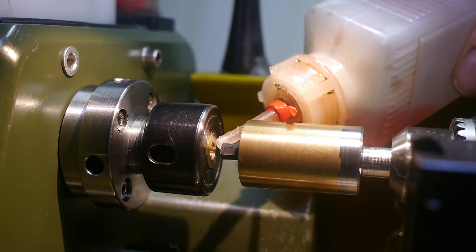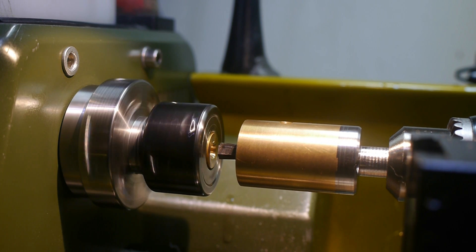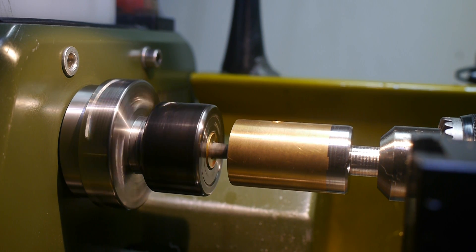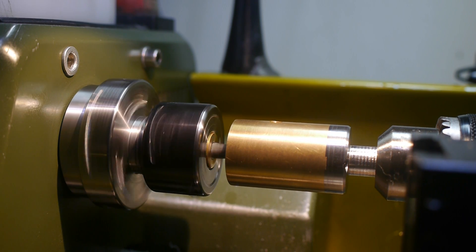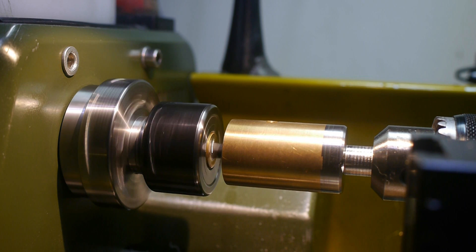So, cutting through it — just a little bit. Don't need too much of that, I think. This is the first time I've actually tried a broach cutter, so let's see how it goes. Starting out slowly. You can actually speed it up a little bit.